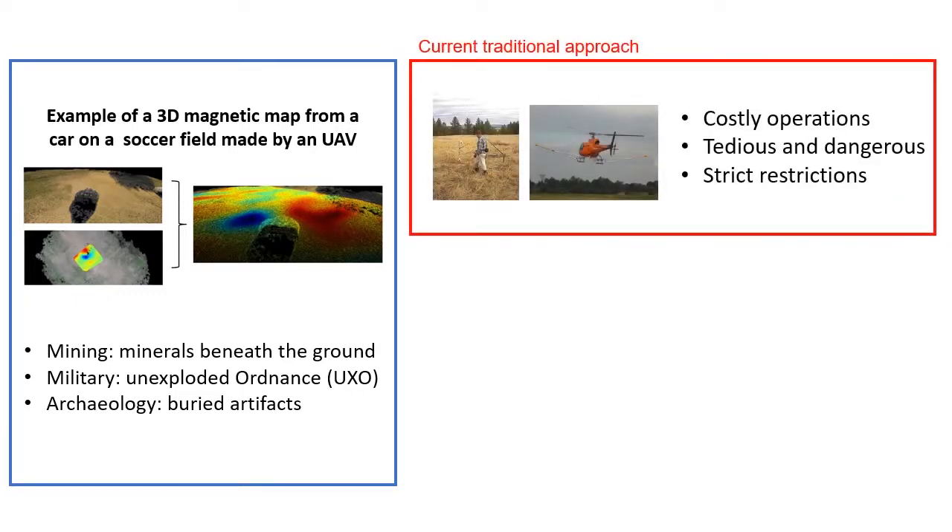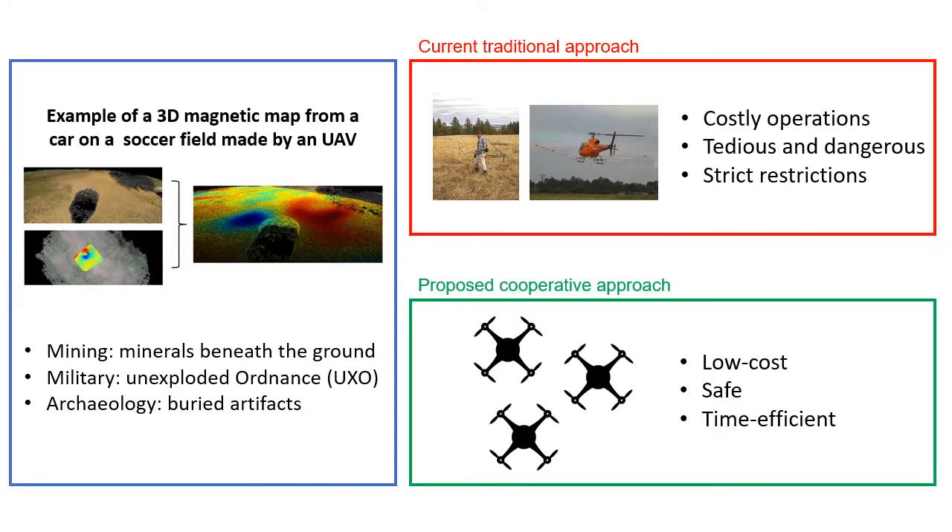However, nowadays they are mostly obtained manually or by many aircraft campaigns. In this work, we propose the use of a cooperative team of UAVs to obtain a digital magnetic elevation model.